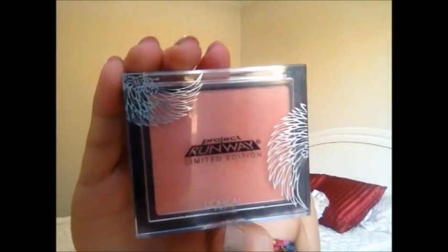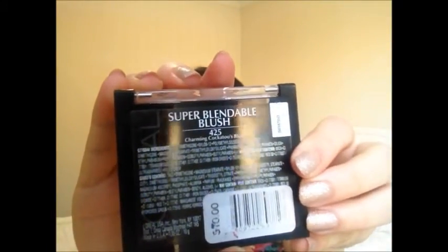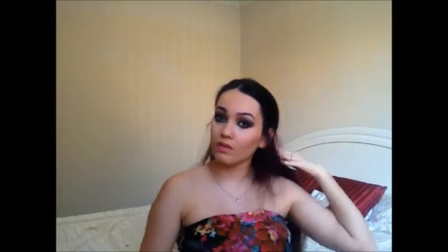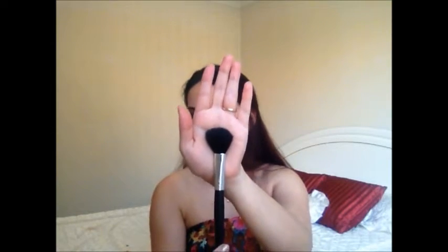Then I'm using the L'Oreal Project Runway Limited Edition Blush number 425 called Charming Cockatoo on an angled blush brush, applying it on my cheekbones and blending it up towards my temples so it looks much more natural. Then I'm using the Revlon Mineral Finishing Powder in 010 on another powder brush to highlight the bridge of my nose, the inner parts of my forehead, and my cheekbones. I'm also taking a very little bit on my ring finger and applying that on my cupid's bow as well.